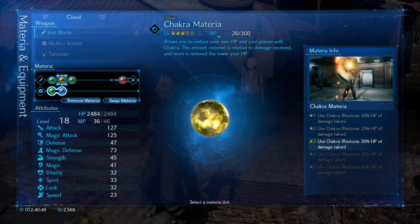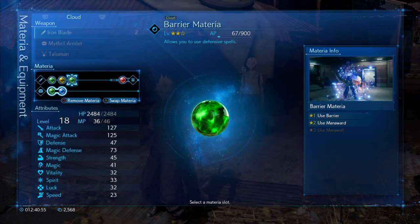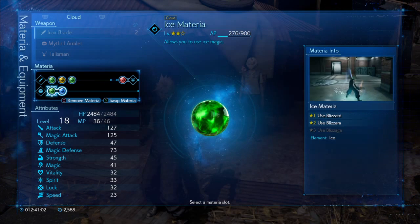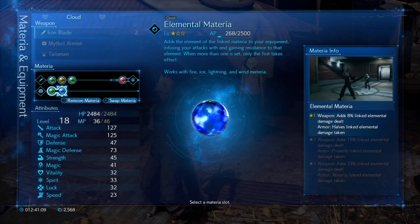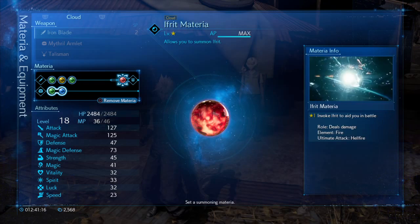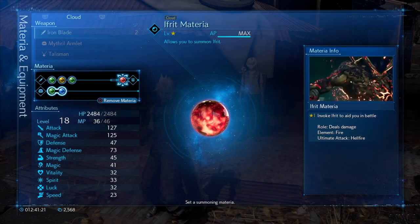Chakra materia is not necessary but it's a nice touch — it's a non-magical way to heal your HP. Barrier mana ward is an excellent idea if you're doubly concerned about the damage she causes, because if you combine that with elemental materia and ice materia, the mana ward is going to halve the damage again. So first you halve the damage once, then you halve it again, making her attacks about 75 percent weaker. And of course, forgetting to put in Ifrit materia is just making your life a lot harder.